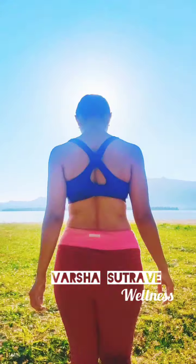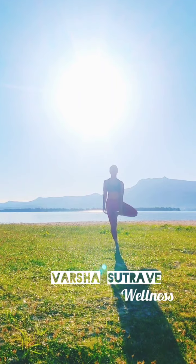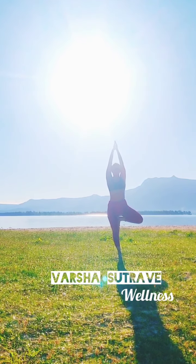Namaste and welcome to day 4 of the 21 day yoga challenge. The past few days we've been going through yoga basics, starting with the Sushma Vyayam which is the yogic warm-up, moving on to the traditional Hatha Yoga Surya Namaskar, and yesterday we did the Ashtanga Yoga Surya Namaskar A and B. So if you haven't caught those videos yet, do check them out.